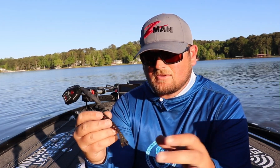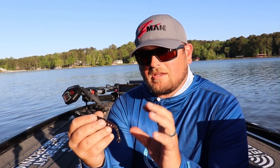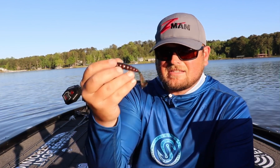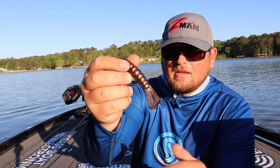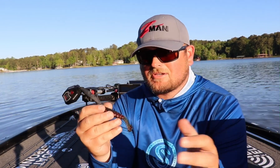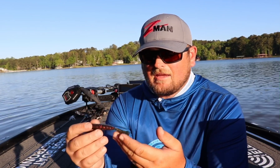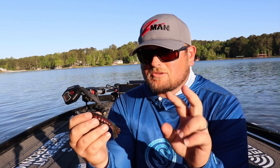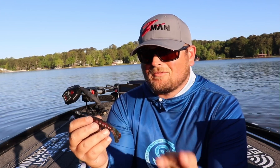They'll still kick just fine on a 3/8 ounce weight, but I really like to use a heavier weight generally with the GOAT. And aside from flipping and pitching — still talking about Texas rigging — it's really good either weightless or with a very lightweight as a topwater toad style bait, buzzing it on the surface. These little kicking tails create a lot of action and a bubble trail, making it a great topwater bait too. So just right there with the Texas rig, you've got two different ways to fish it.